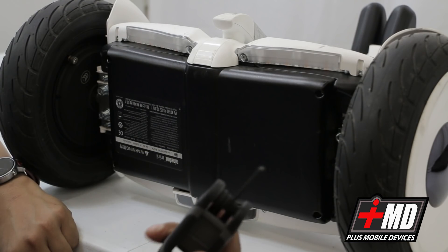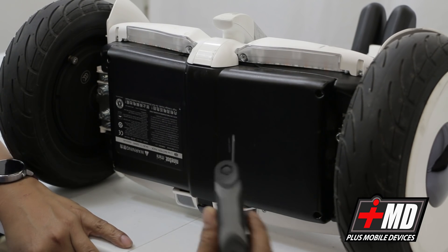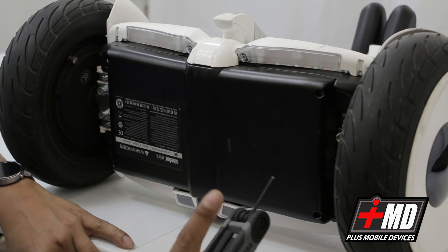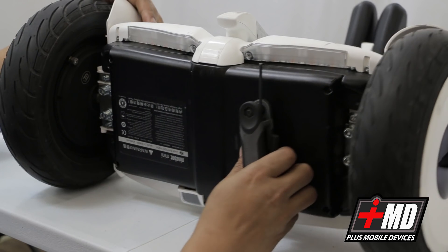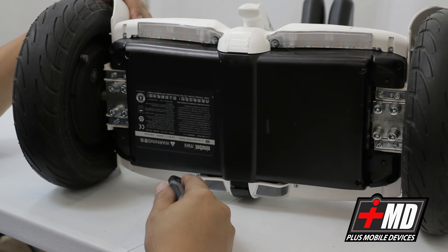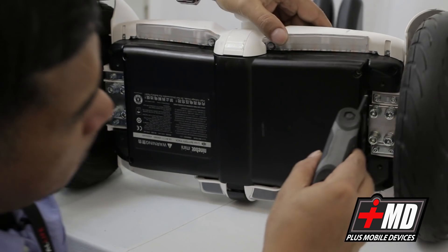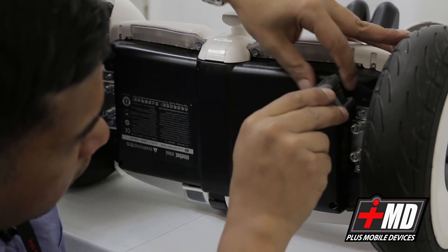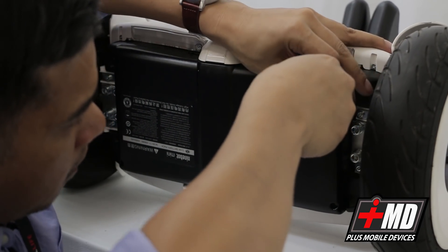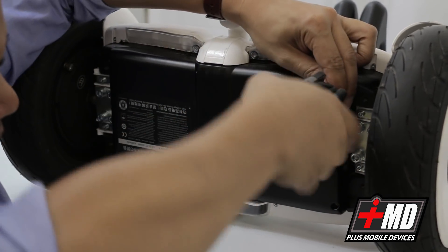Got my Craftsman hex screwdriver, 1.5 to 8mm. First thing we're gonna do is take out the battery pack. This battery pack is built by Ninebot — it is lithium ion, 54.8 volt and 4300 milliamp — so this is a pretty powerful battery pack. It is attached by four hex screws to the bottom of the Ninebot. Let's go ahead and open it up.